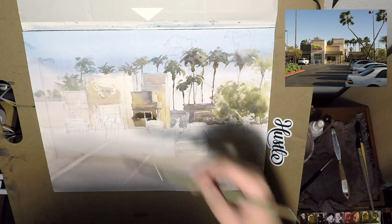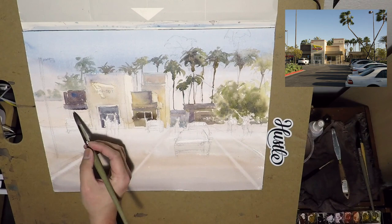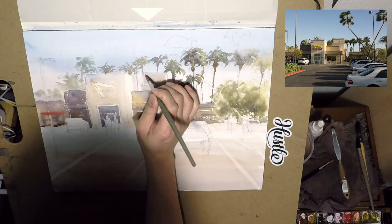And that's the thing about watercolor — no two paintings are exactly alike. So I might paint this painting again in the future. I actually quite like painting palm trees. I don't usually like to paint trees because it's pretty tedious, but palm trees are fun to paint for me.